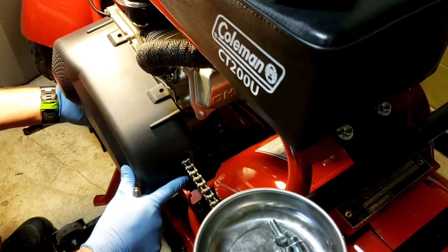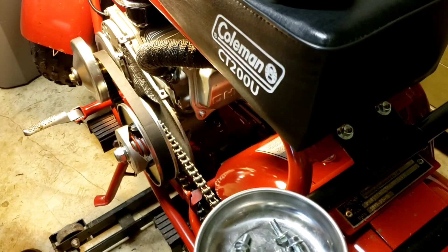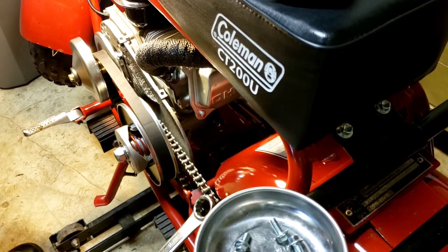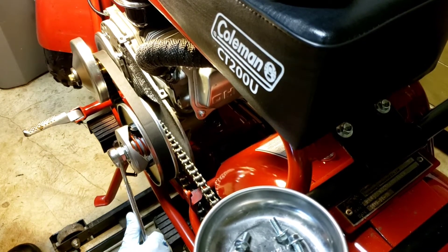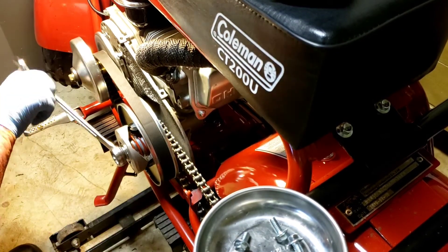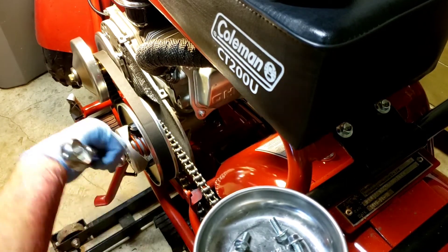I've been riding this and I've got some belt dust in there now, so I'm going to break it down. I'm just going to grab the brake — that should hold it enough so I can get this off. I probably won't get it all the way off yet because I want to take the front off first.